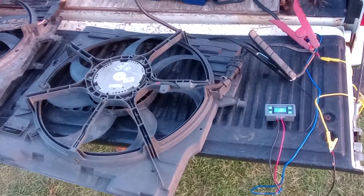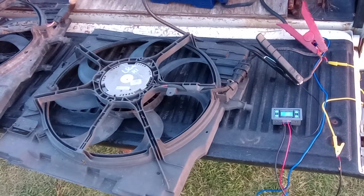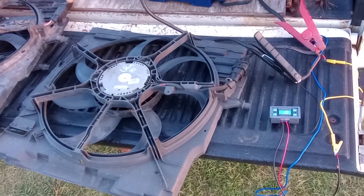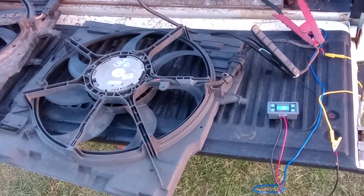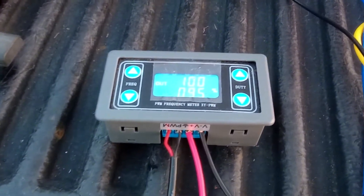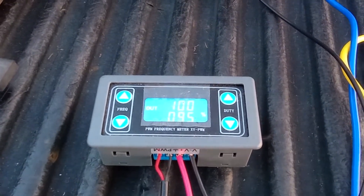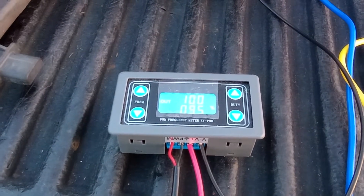In case anyone's wondering, this is how you power up a three-wire fan that runs off PWM. Very easy. You just need a generic PWM generator, a signal generator from eBay or Amazon — 10, 12, 15 bucks maybe.